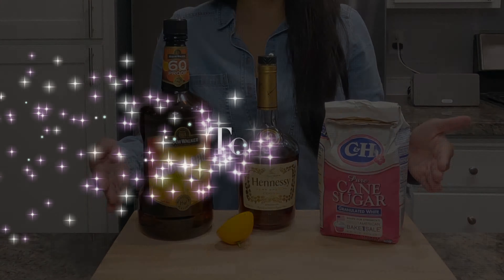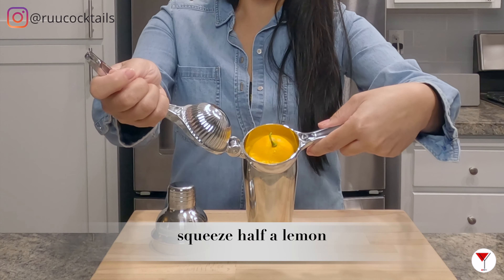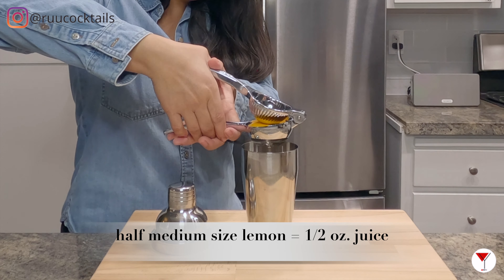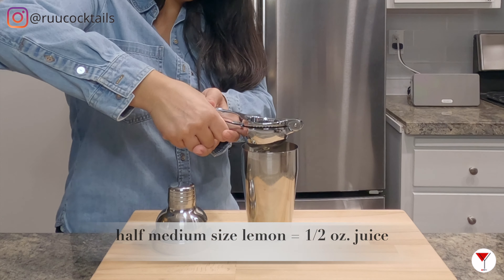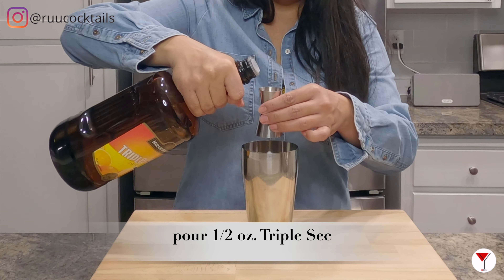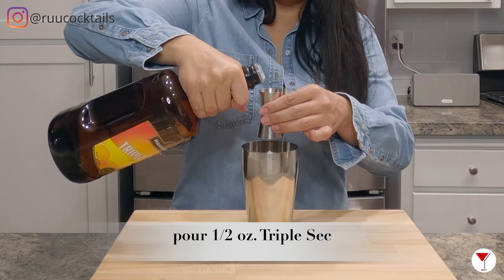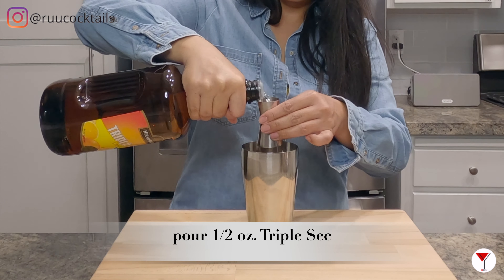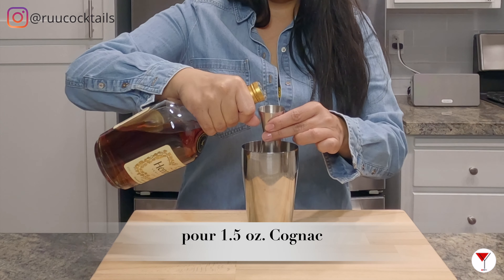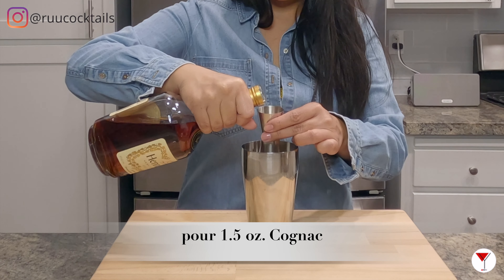First step: cut your lemon in half like this. Take your juice squeezer, place your lemon, and squeeze half a lemon into the shaker. Then grab your orange liqueur — we will be pouring half an ounce of triple sec into the shaker. From here, grab your cognac and pour one and a half ounces of cognac into the shaker.